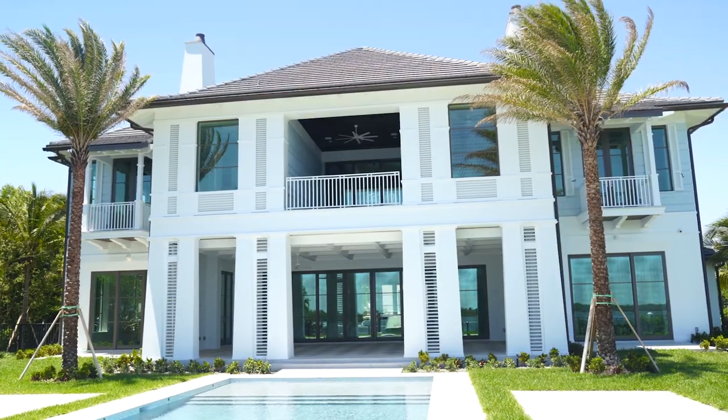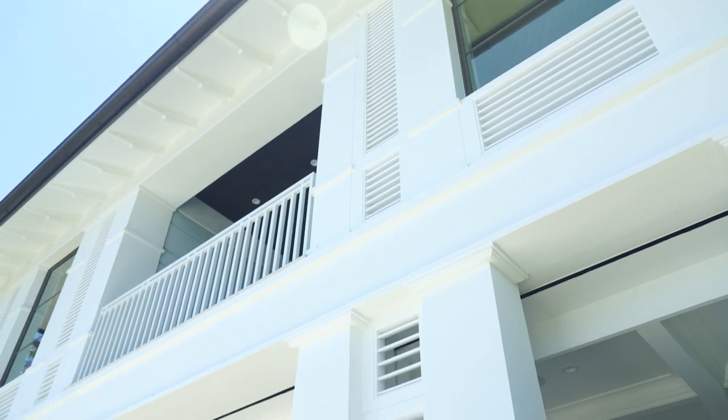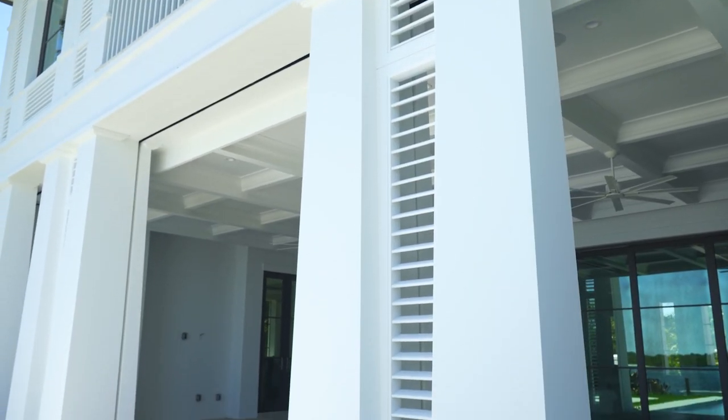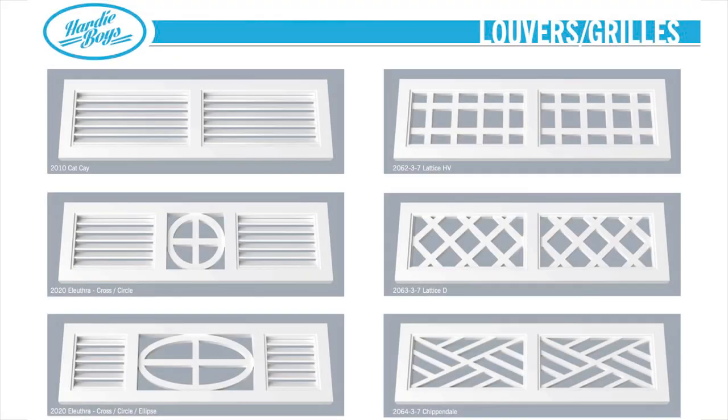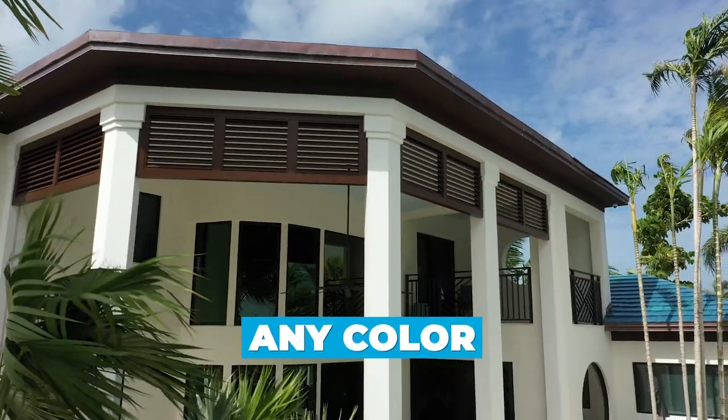We're seeing a massive use for these as privacy panels or finishing details on outdoor pergolas or outdoor living areas. And the simple fact is, these can be made in so many different styles and designs, but also in a complete array of colors.